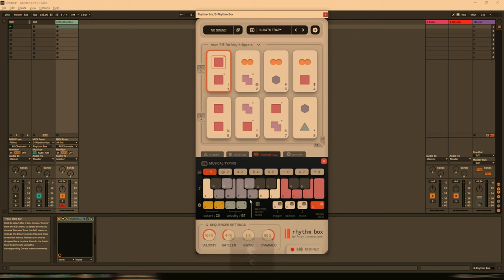Or we can change the velocity with C and V — now it's only at 12, so going back to the pattern it's quite low. We can increase it up to 127 should we wish. Over to the right we have a few random options. Pressing B will randomize the trigger — as you can see, we've changed shapes now. Playing back by pressing 1 gives a completely different pattern. Let's randomize again a few more times. We can also randomize the mute with M.